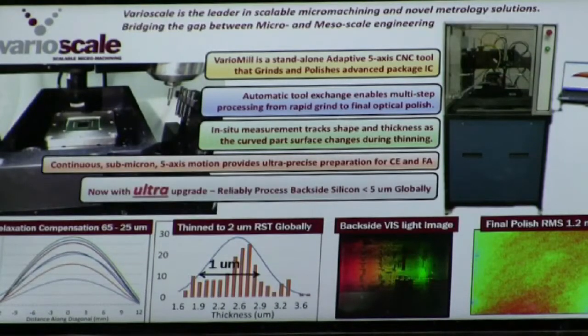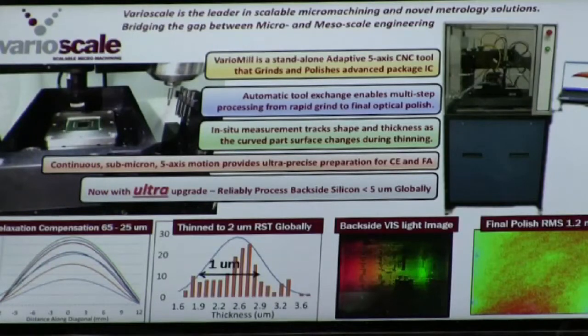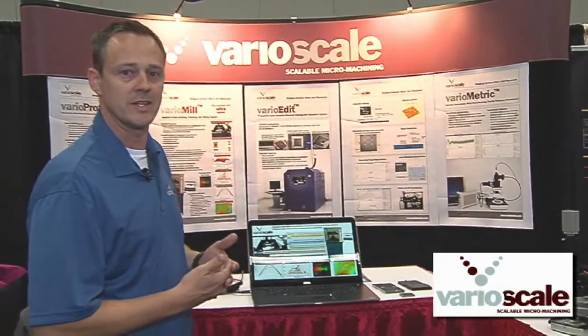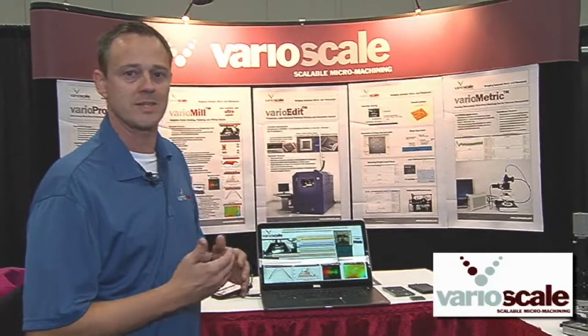This year we've enhanced it with ultra, where we can measure silicon below 5 microns thickness and grind and polish to that level. Here we show some relaxation compensation where the curves are flattening as they're thinning. We have a sample thinned down to 2 microns globally across the whole die, and here's a backside image — not an enhanced image, it's a real visible wavelength light picture — and the final polish quality is 1.2 nanometers RMS as an example.